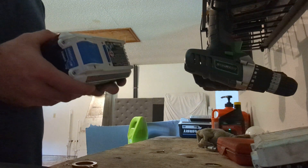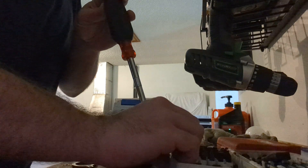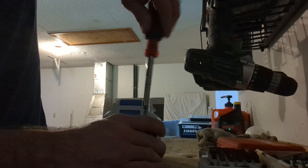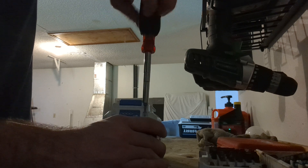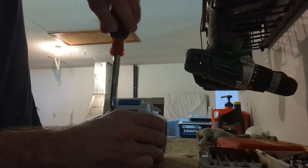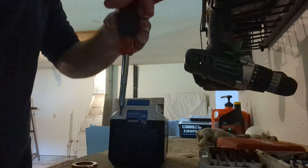Alright, let's get started. We're using a T10 star bit for this battery pack. It does take two hands because these screws require you to put pressure on them and turn them at the same time while holding the battery. Since we're not worried about reusing this one, we're not concerned about losing the screws — though I'll keep any undamaged ones as spares.